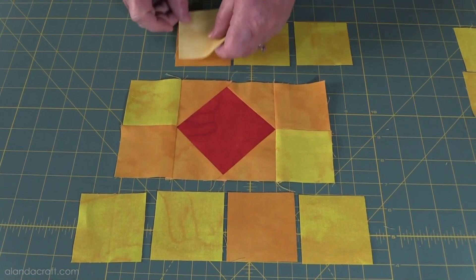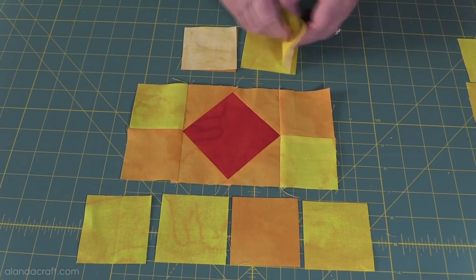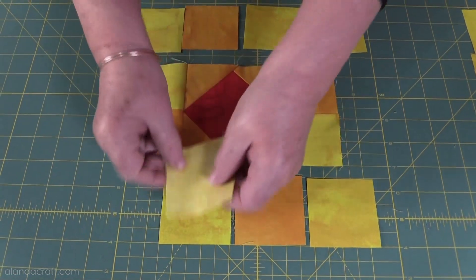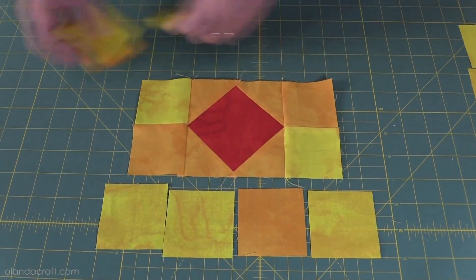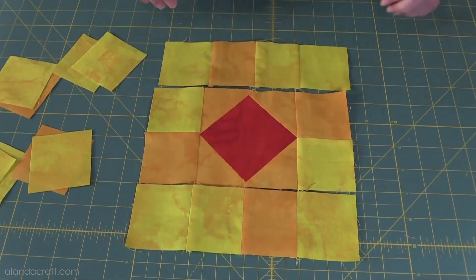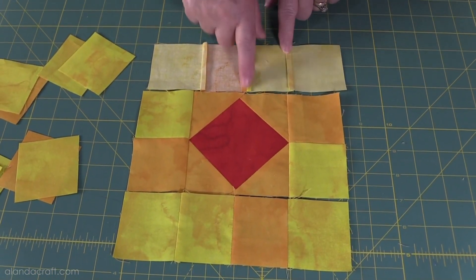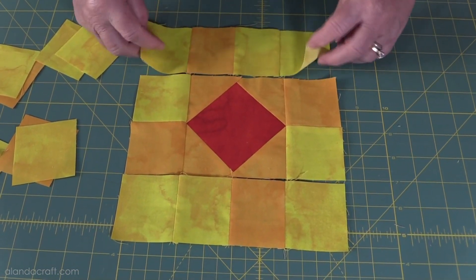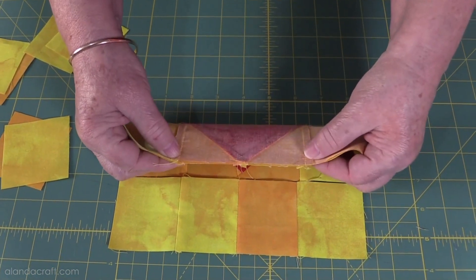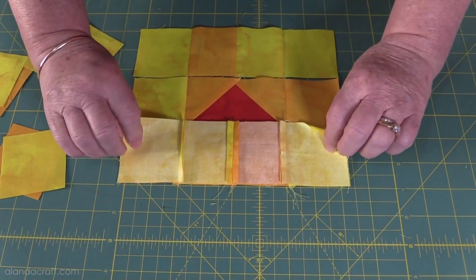I'm going to sew those together — one over the other with a quarter-inch seam. Then do the same with the other end, sew them with a quarter-inch seam. When both have been sewn together I'll place them together to make a row, and do exactly the same on the bottom. Sew them together with a quarter-inch seam and we end up with two pieces. When you iron these, press the seams towards the inside and press the center seam flat — that'll make it really easy to join these pieces to your center piece, and your seams will all nest together.